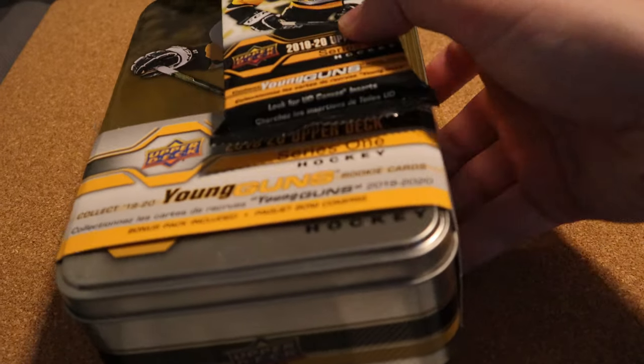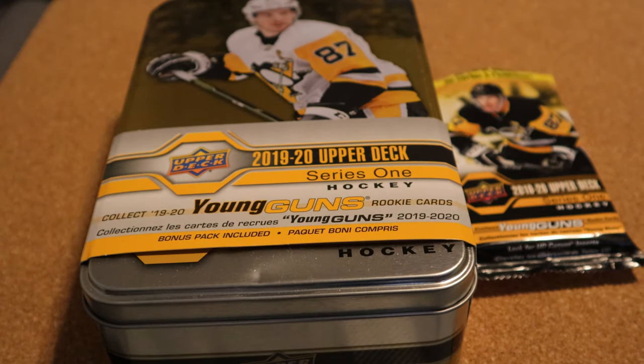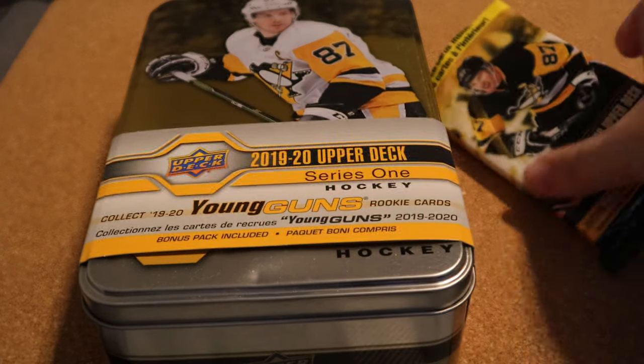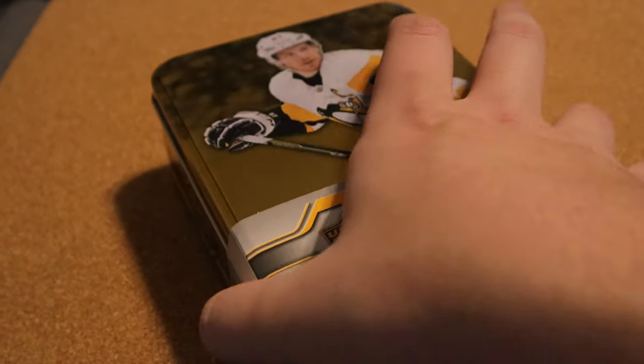What's up everyone, Takedown here, welcome back to another hockey card video. Today I am back with some more products from 2019-20 Upper Deck Series 1. Today we have a tin that we're gonna be opening up and we also have a fat pack as well. I'm gonna start off with the fat pack, let's get right into this.